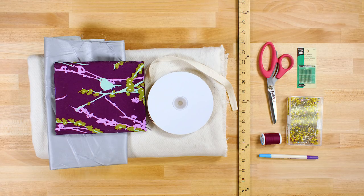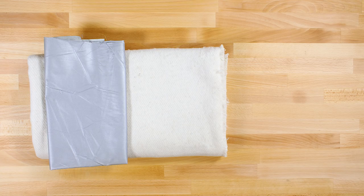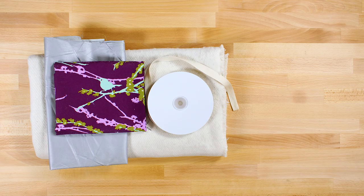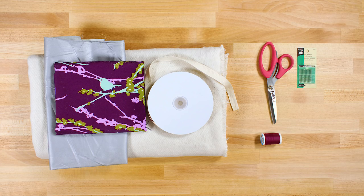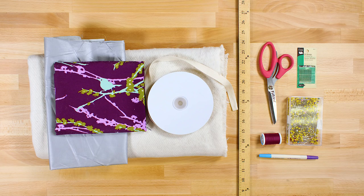The materials you'll need are bump interlining or other padding, Thermaflec heat-resistant fabric, cotton fabric, twill tape or ribbon, thread, a hand sewing needle, scissors, pins, a fabric marker, a ruler, and an iron.